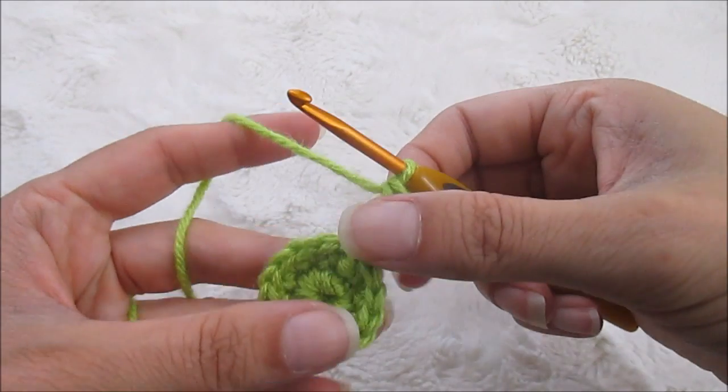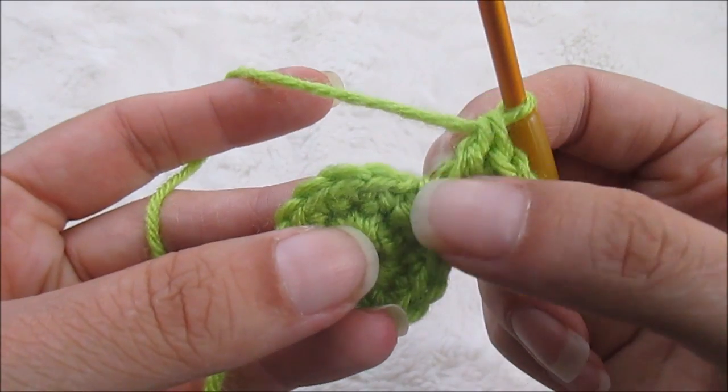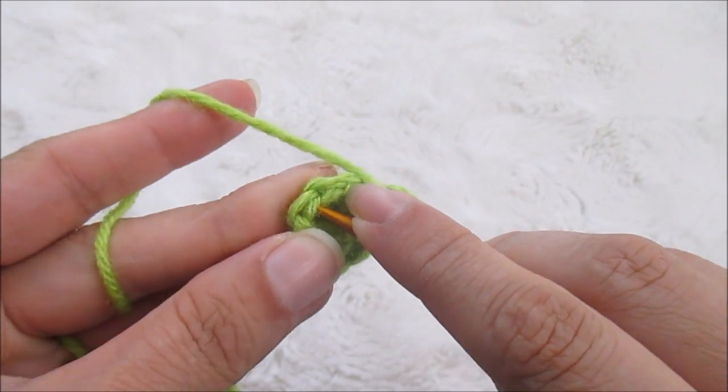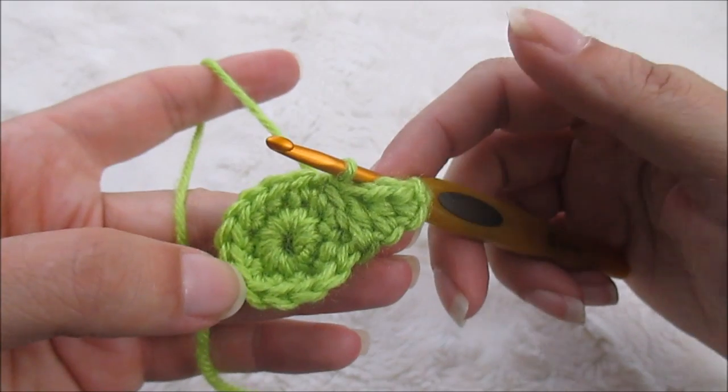First point made. Now we are going to skip the first two full stitches — this is the one we came out of so we skip that one and skip that one — and we're going to slip stitch into this one. There's our first point.